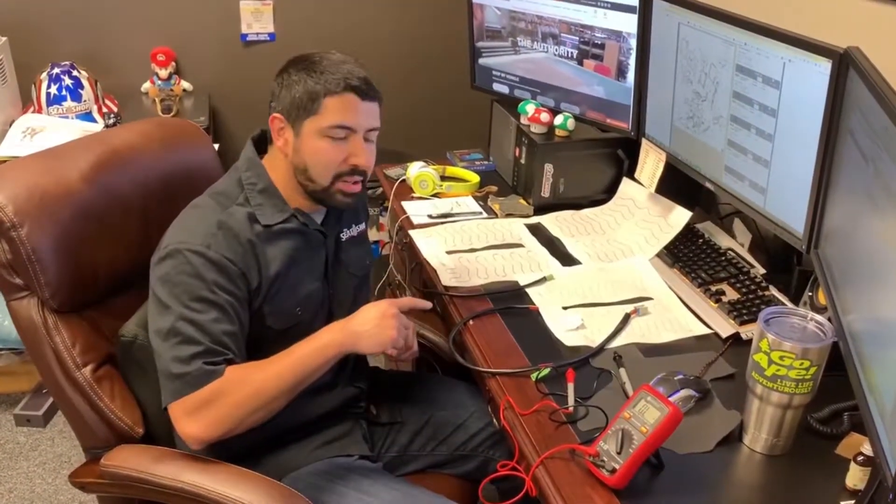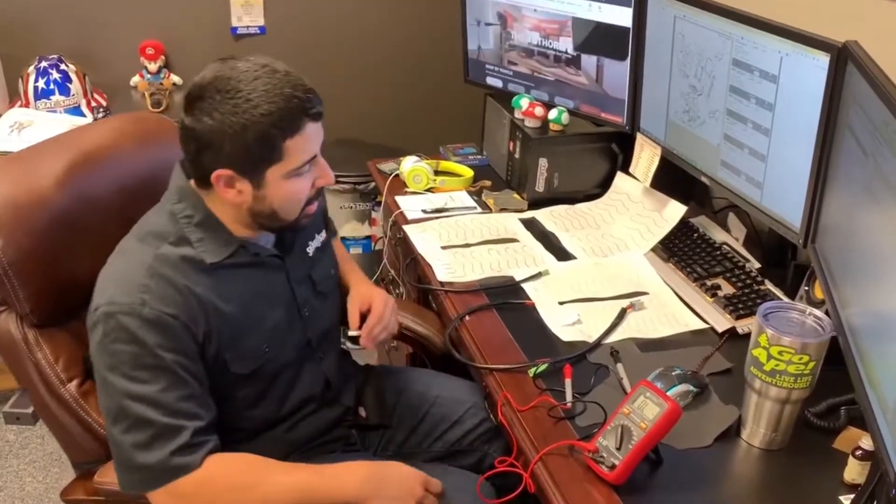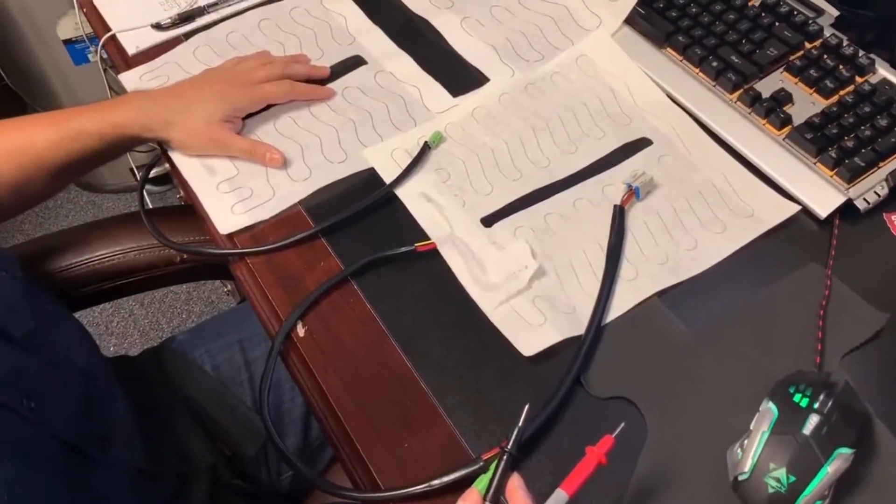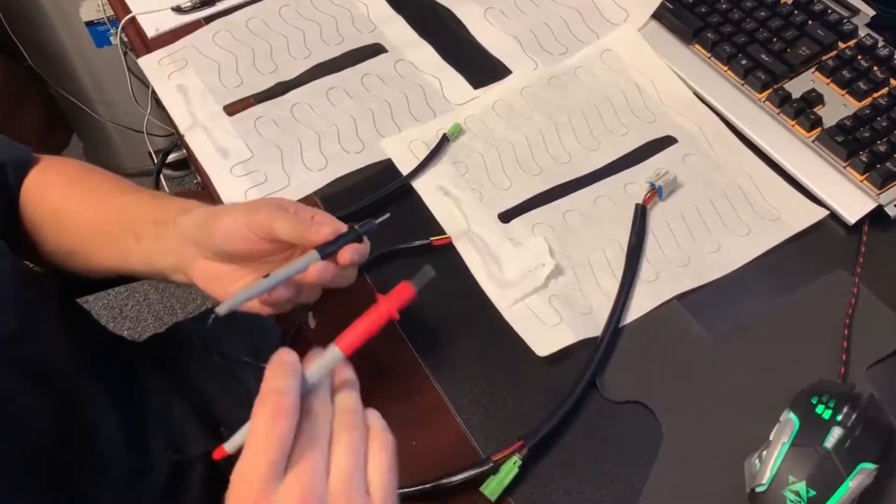What's up guys? Roll here with The Seat Shop and today we're going to be going over how to check your seat heaters on your GM vehicles 3-6 with a multi-meter. I know we get this request a lot over the phone — we do have a video showing you how to check them with the heaters themselves that you purchased, but this is a quick way you can check with your meter at home.